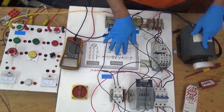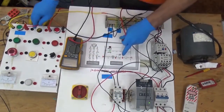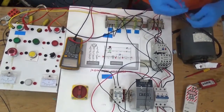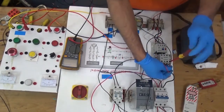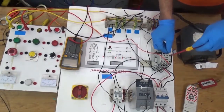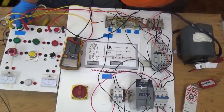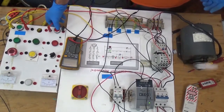Now let's connect the latching contact. First, turn off the control voltage. Connect one side of the start button to the normally open auxiliary contact of the contactor. Switch on the control voltage. Now in order to stop it, we need to press the stop button.